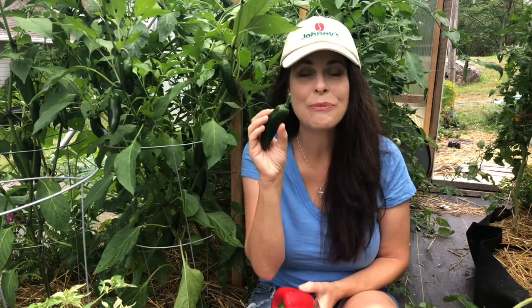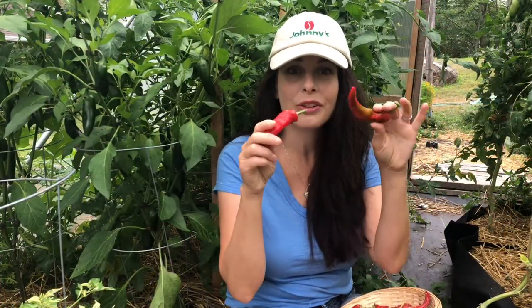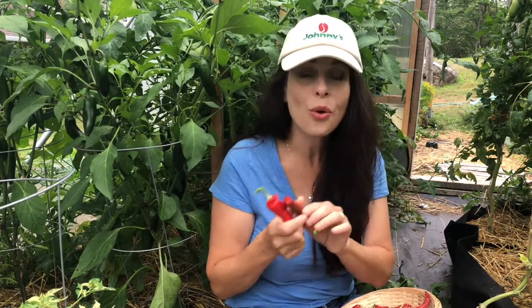When harvesting peppers, don't just tug or yank the fruits from the plant, as you can break the stems or an entire branch. Instead, with this Ace pepper I clipped it here with garden shears, and the same with my Jedi jalapeño — it's much easier on the plant. Peppers like Red Ember should be harvested when their fruits have reached that nice red mature color, and you can enjoy them fresh or dry them to add spice to your winter meals.